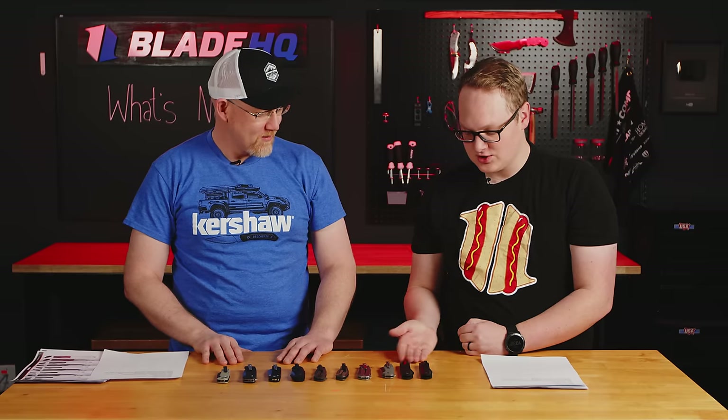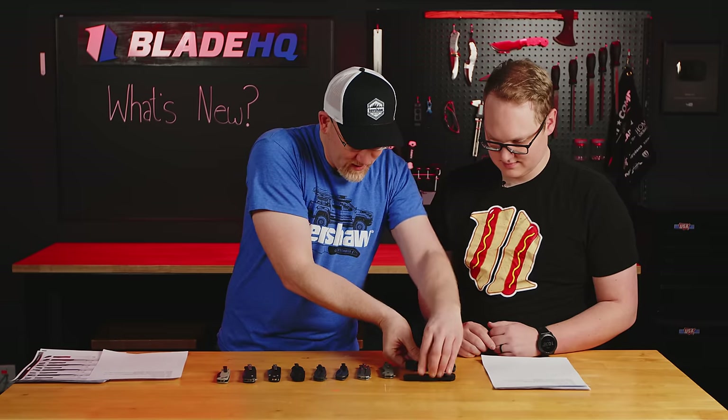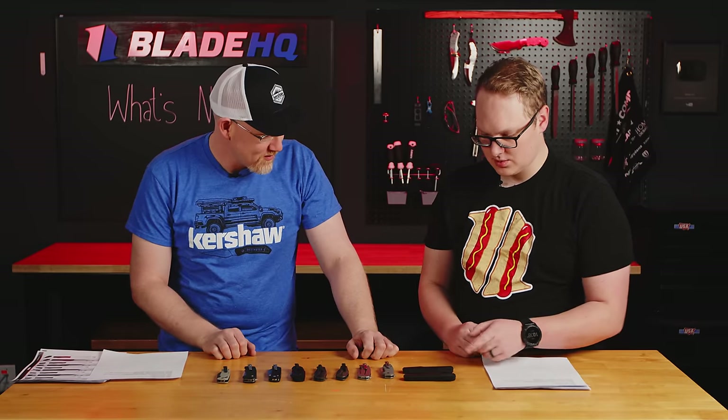So last year, sort of the bell of the ball was the new Livewire, at least when we did this video. I'll tell you, the bell of the ball last year in terms of sales was the Iridium. But we have both of those on the table, so tell me about these new Livewires. Well, when people like things, we like to give more of it. So we have two new Livewires — one that's kind of shiny and one that's kind of dark. Which one are you going to start with? We'll start with Mr. Shiny here.